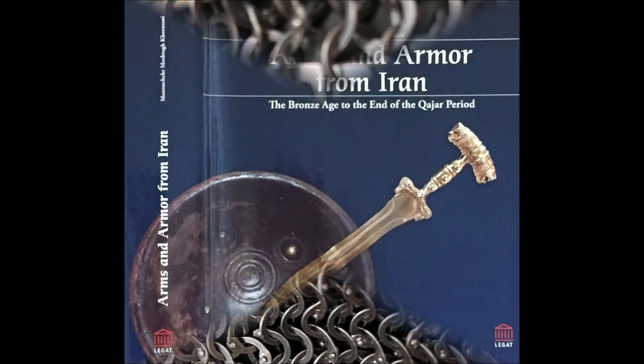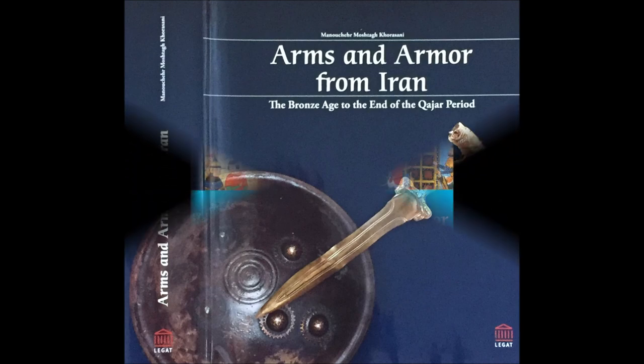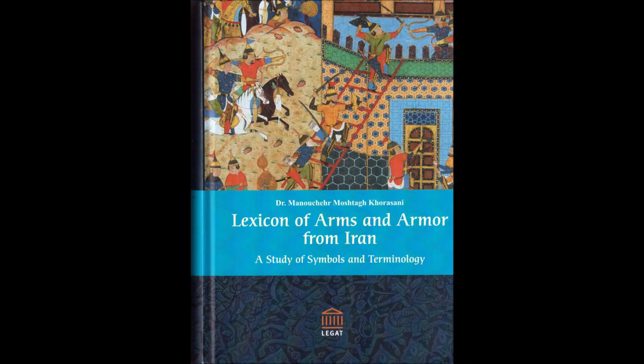If you need more information on Persian helms and armor, please see my book Arms and Armor from Iran, which won the International Book Prize of Iran. You can buy it from my web shop. You can find lots of information in it, and from time to time we also offer discounts. There is also Lexicon of Arms and Armor from Iran, which also won the International Book Prize of Iran. I'll put the link to my book shop here.